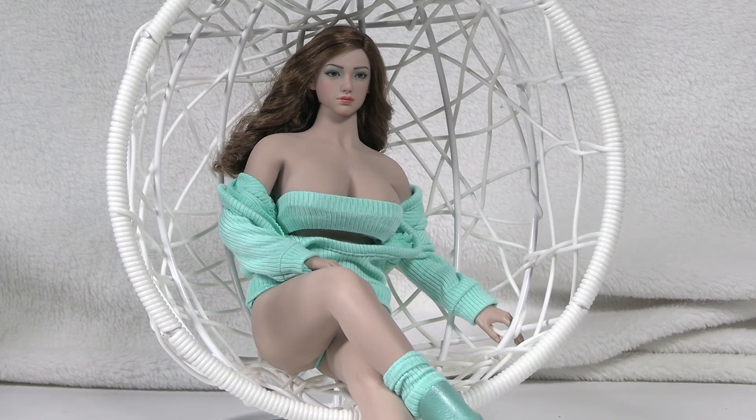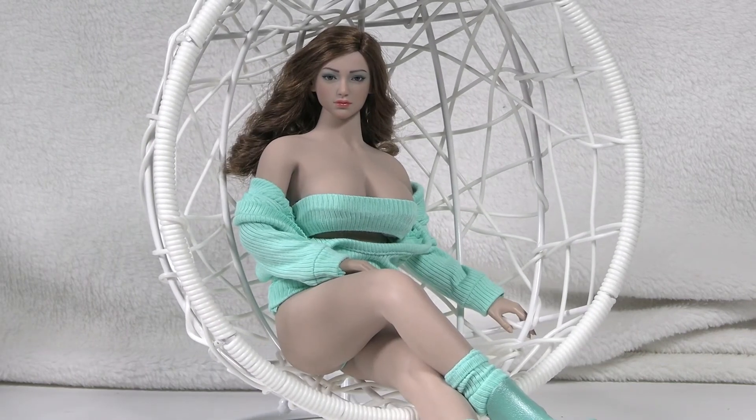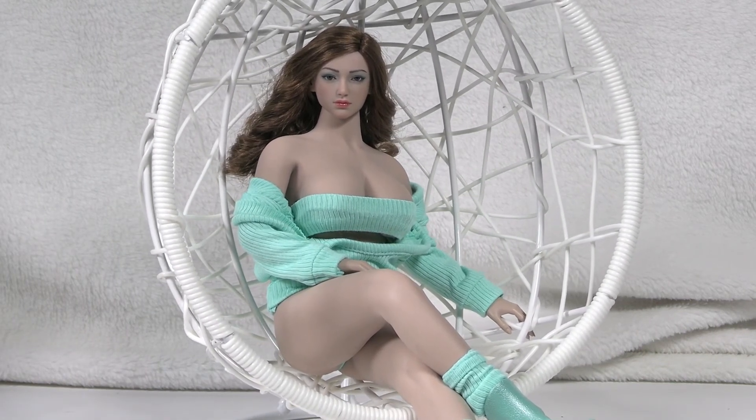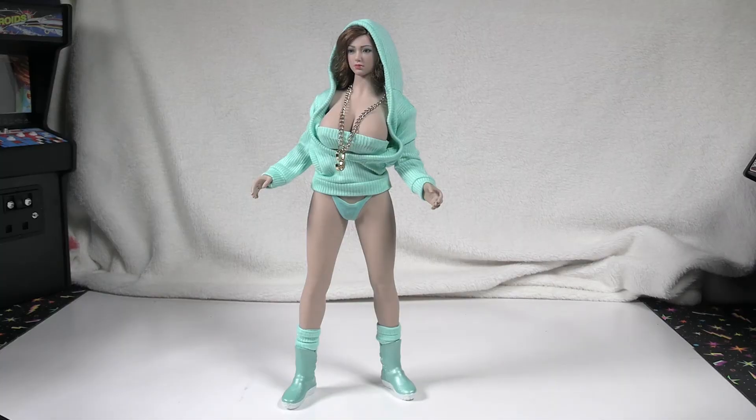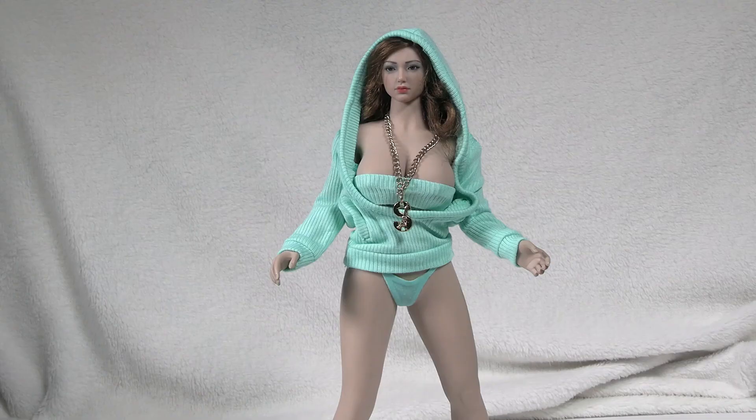Overall, it's just a fantastic figure. I'm definitely very glad I included this in my collection, and I would definitely recommend picking up one of these seamless bodies. There are definitely a lot of things you can do with these figures, whether for drawing reference or otherwise.